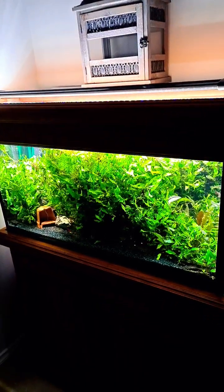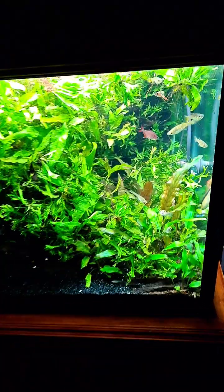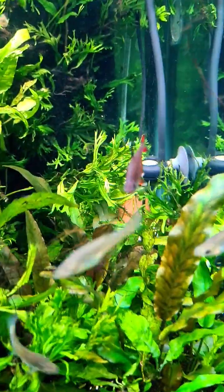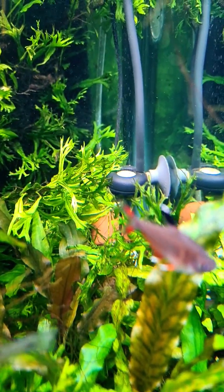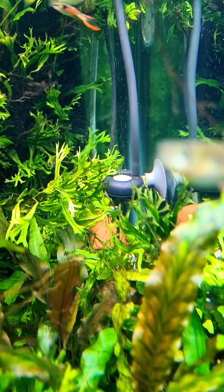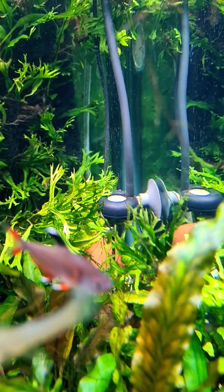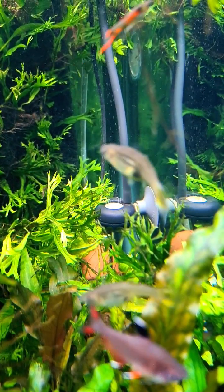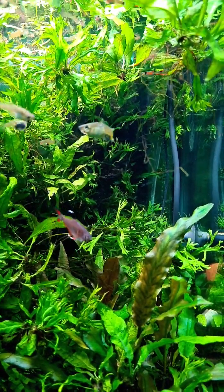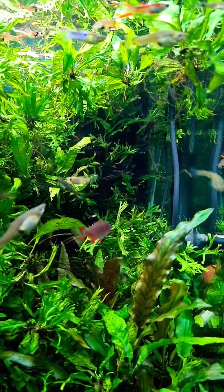I've got pressurized CO2 on this planted aquarium, and there are a couple of things I'd like to say about CO2 when it is being used in an aquarium. These little bubbles are creating carbonic acid in the water, so when you put CO2 through water you get a more acidic reaction, and that can lower pH. That's where you need to know just what kind of water you have that comes from your town or city supply.